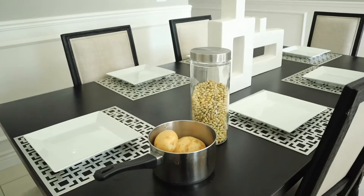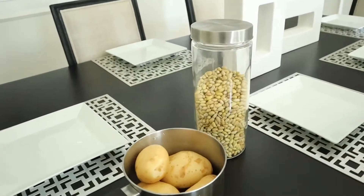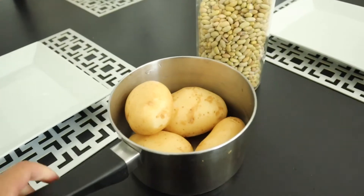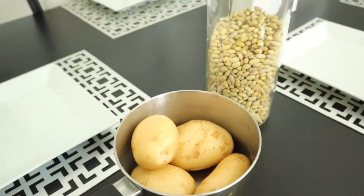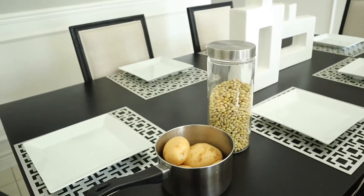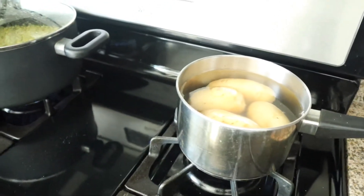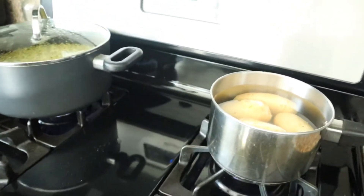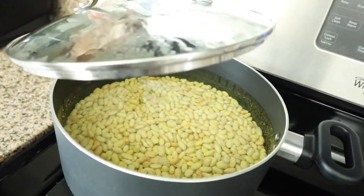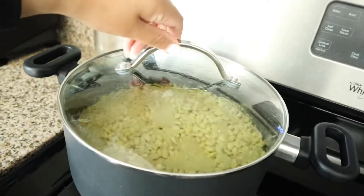For our enchiladas we actually like to use potatoes and beans for the stuffing. So here we have some beans and some potatoes. I'm putting the potatoes in a pot and adding some salt to them right now while they are on the pot. Here I have the beans which I already added the salt to, so I'm going to go ahead and turn up the heat and just let them cook.